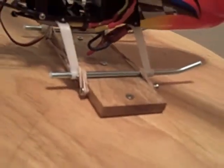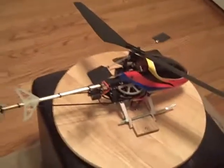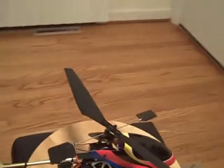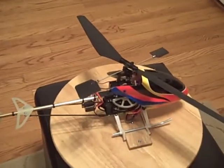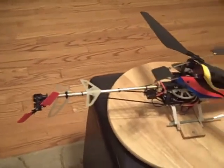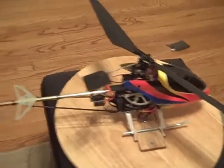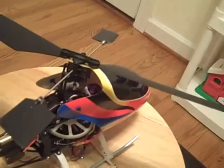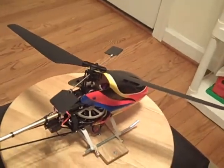I just have the skids rubber banded down to that, so real simple and free. I'll show you how it works. This is my Honeybee King 2 that I've converted to a fixed pitch, thanks to the guidance of Heli Hankster who's done a lot to help me out and set this up. The advantage is it's a belt-driven tail that's actually a fixed pitch, which gives it really good stability.